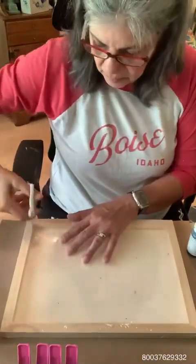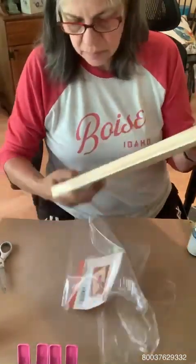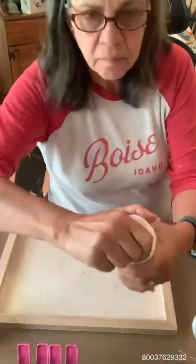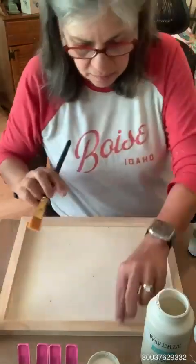Hi all, my name is Lulu and this is Crafting Anonymous. Today I'm going to show you how to use an iron-on transfer that you would use for a t-shirt and we're going to try to see if it works as a transfer for this craft.